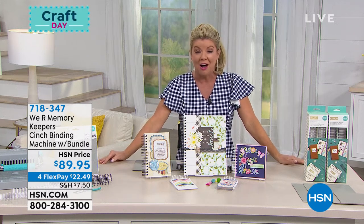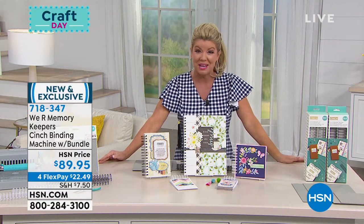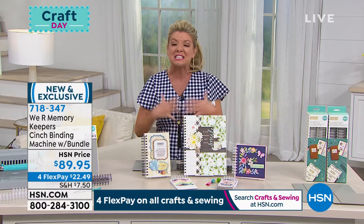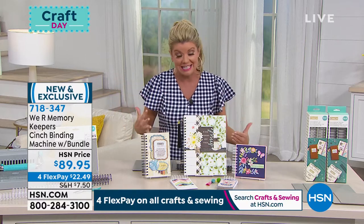Personalized with printing and writing on over 50 different materials. We Are Memory Keepers is definitely a brand in crafting that is synonymous with exceptional quality and great ideas in making crafting simple and easy.